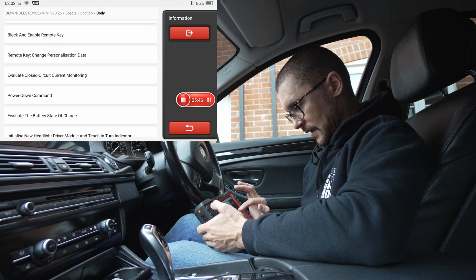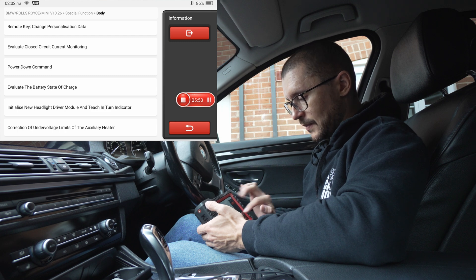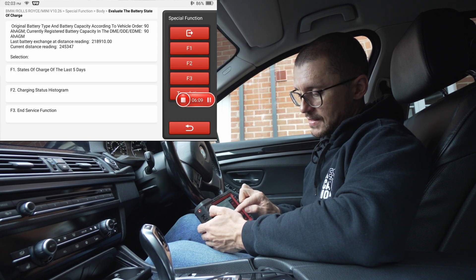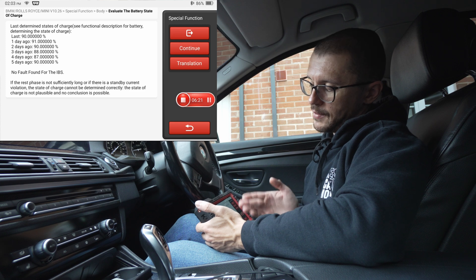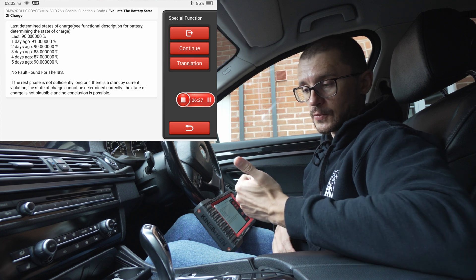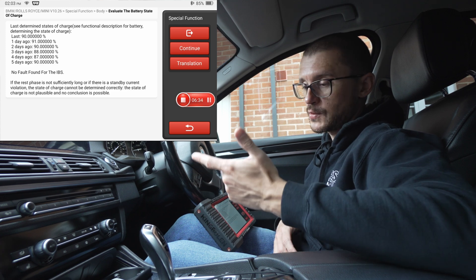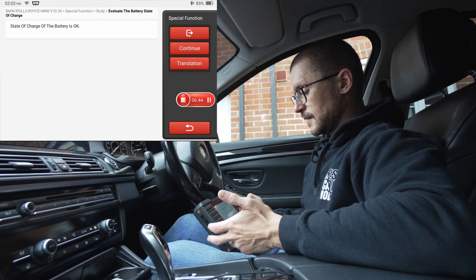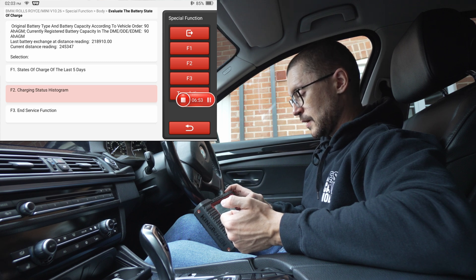We want to see the histogram and the state of charge for the previous days. Go to 'Evaluate Battery State of Charge', select that function, and continue. We are able to see the state of charge for the last five days. If your numbers are very low, either the battery didn't have enough time to charge, someone was using the vehicle with the engine off, or the battery itself is struggling to hold the charge.